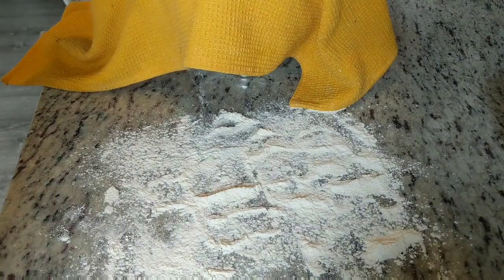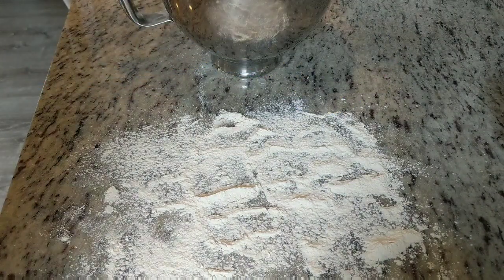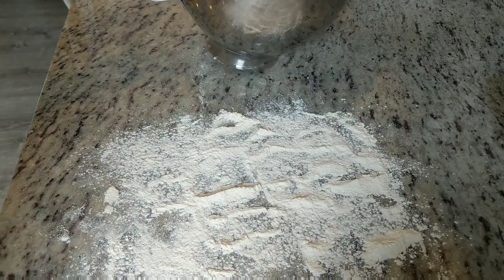Hey guys, it's Grant. Lately I've been getting really good ears on my sourdough bread, so I just want to show you how I've been making that happen.